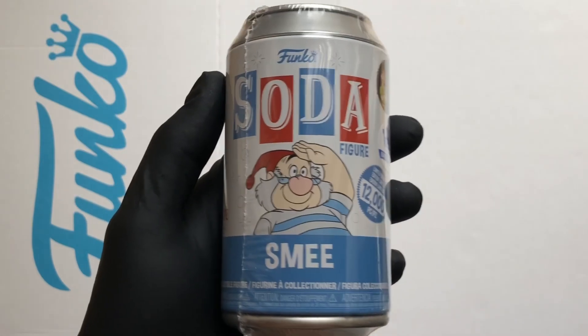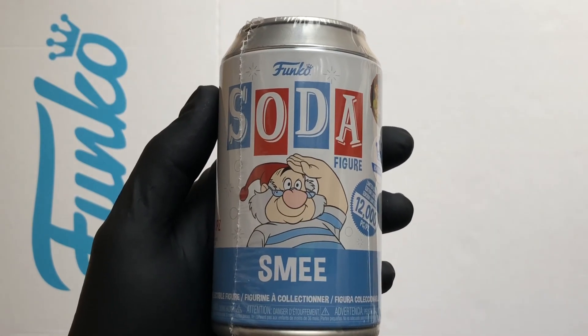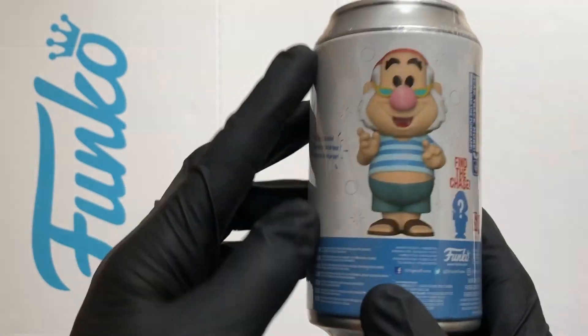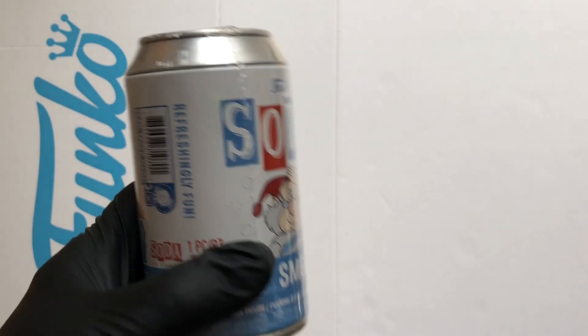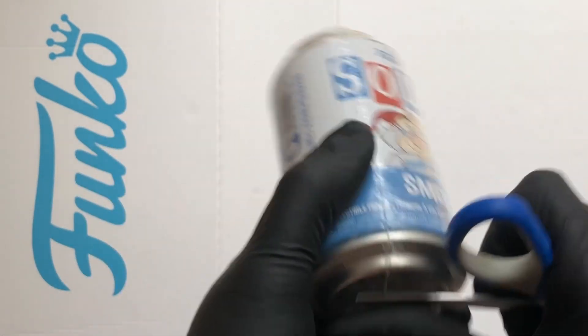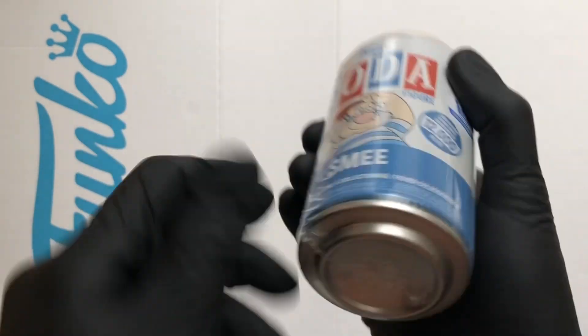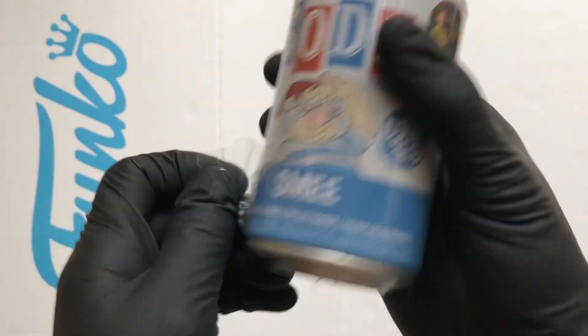Hello Vinyl Figure Fans, it's Funko Soda Time and I've got Smee. This one's out of the Peter Pan 6-Pack Soda and Cooler — loving these. Let's crack this open, so they are Funko Shop Exclusive, 12,000 piece and there's a chance of a chase.